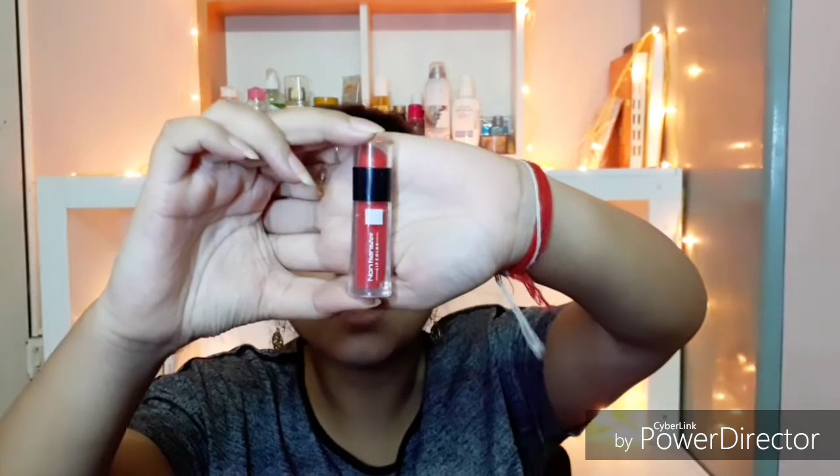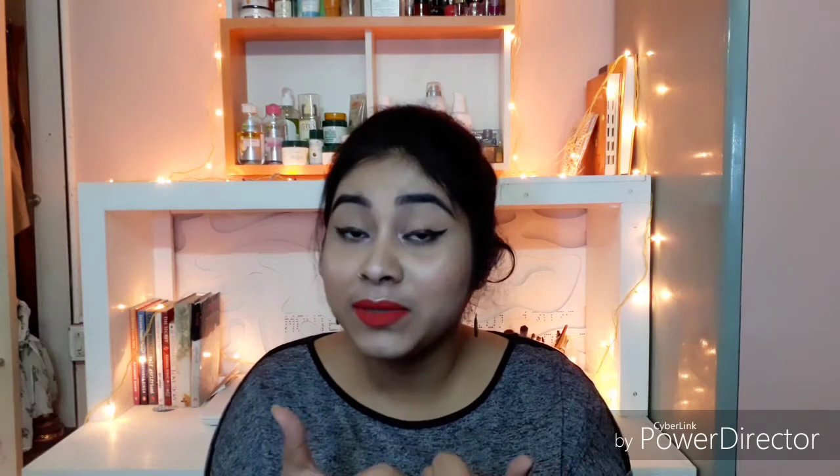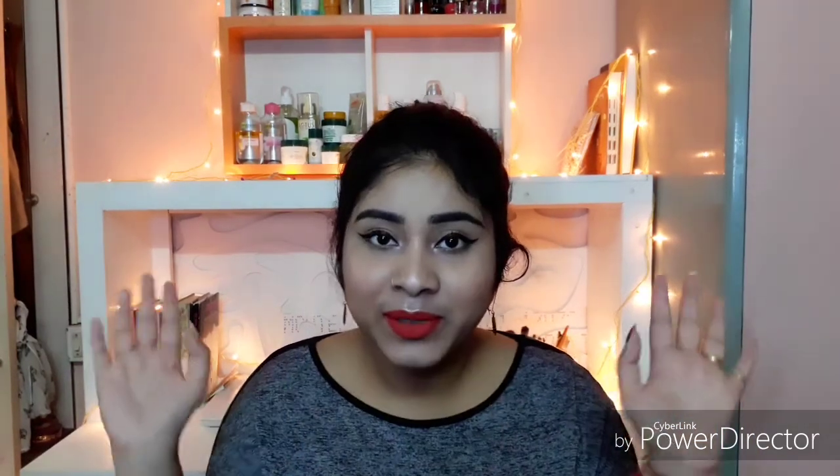And to complete this look, I am using Blue Heaven Non-Transfer Pro lip shade in brick — and that's it! I hope you guys liked this video and found it helpful. If you did, don't forget to give this video a big thumbs up, and I'll see you guys super soon. Take care, bye-bye!